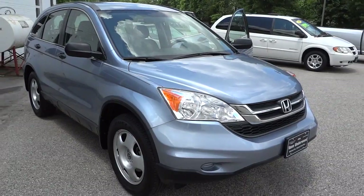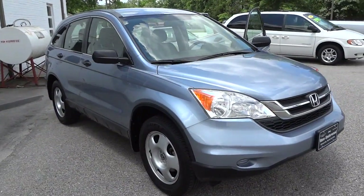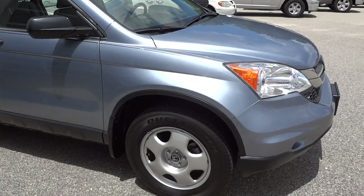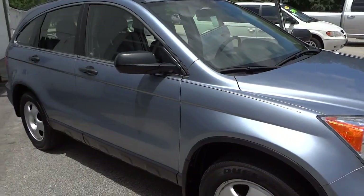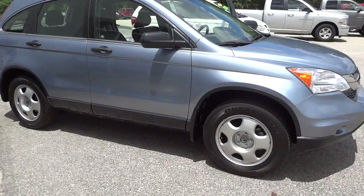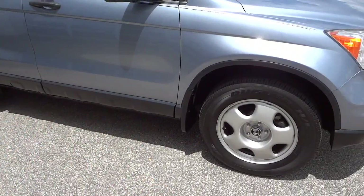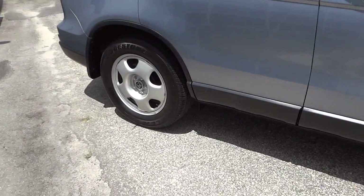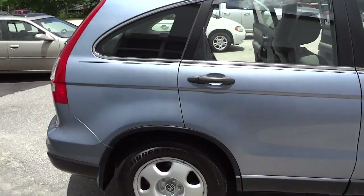Check out this 2011 Honda CR-V. It's got the four-cylinder, so it's got really good gas mileage. The color is really nice — it's like a light blue, kind of matches the sky. It's got a protected lower portion, steel wheels, four-wheel disc brakes, and traction control.